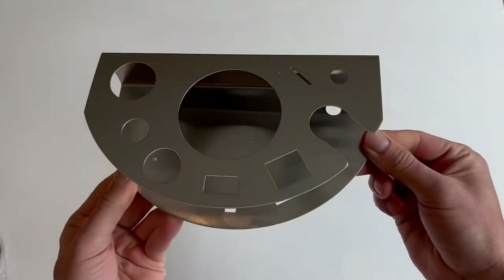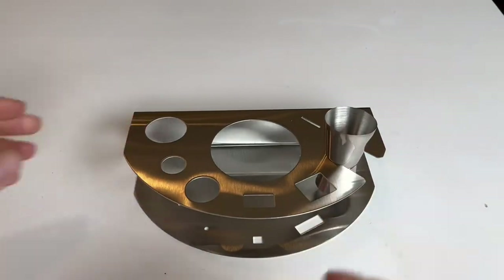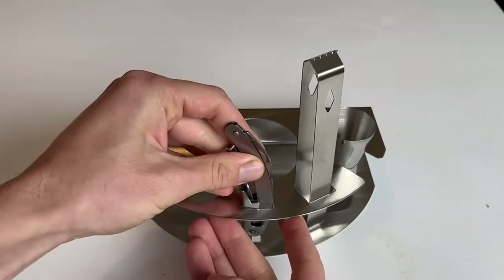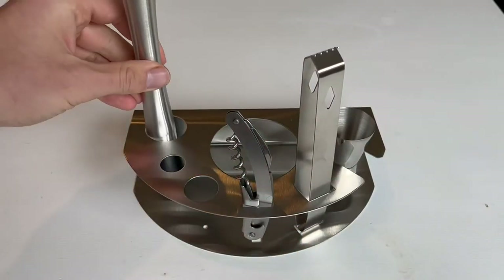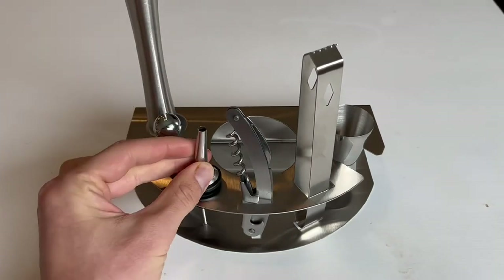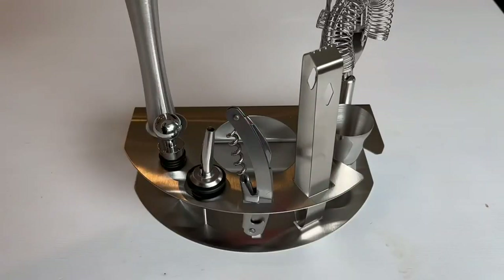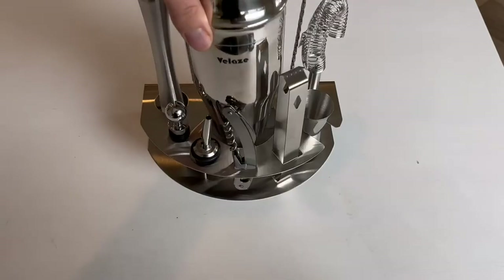Our favorite feature about this set was definitely this beautiful metal base that neatly organizes all of the accessories. We do have a bar cart in our kitchen and living room area, and it's really nice because we do not have any drawers or anything on that bar cart, so having everything including the shaker in one spot is great.